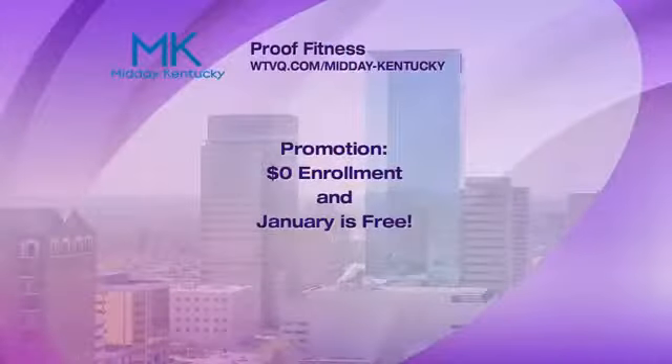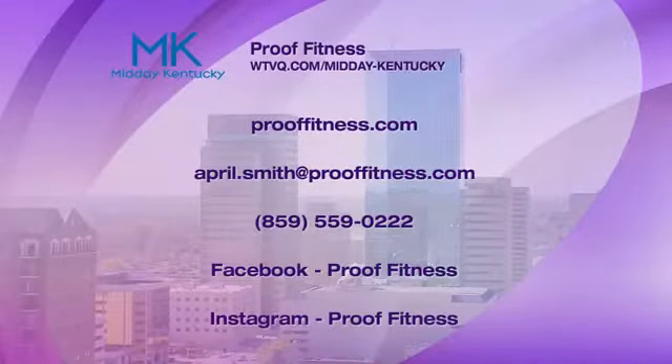They've got a lot going on at Proof Fitness right now — zero dollar enrollment and January is free, so you don't even pay any dues until February. There are so many good trainers down there to give you guidance, and working out with somebody is such a benefit. Thank you April. We'll have more Midday Kentucky and we'll be right back.